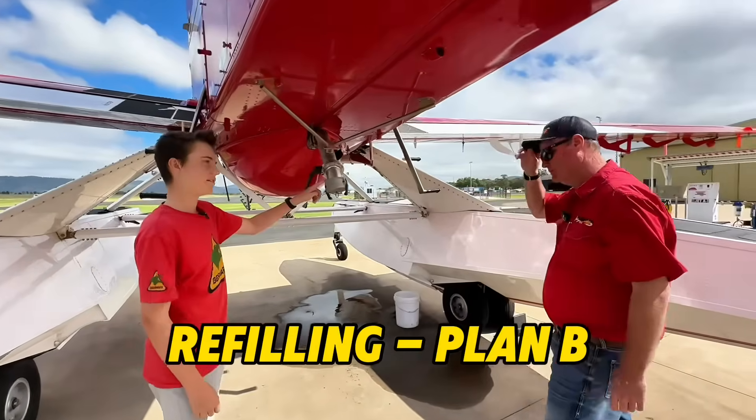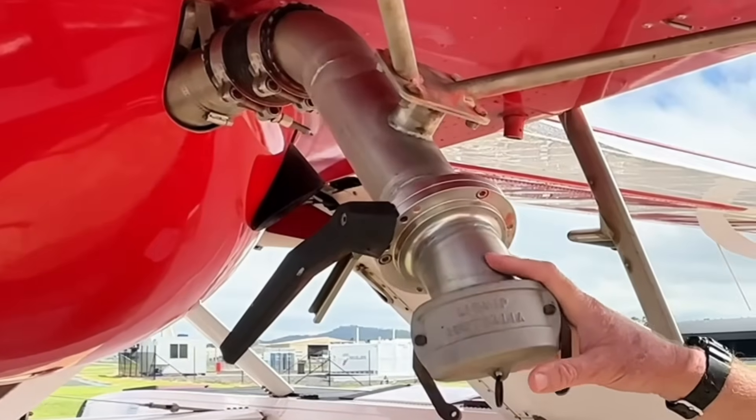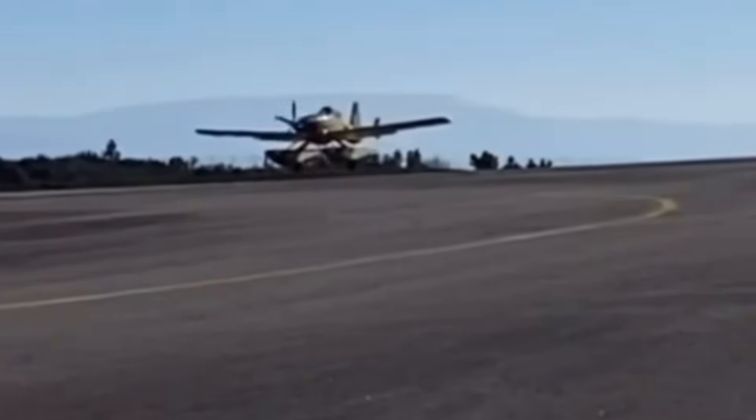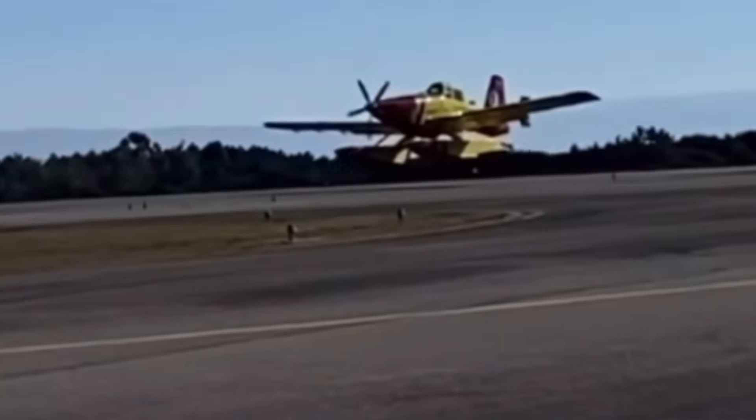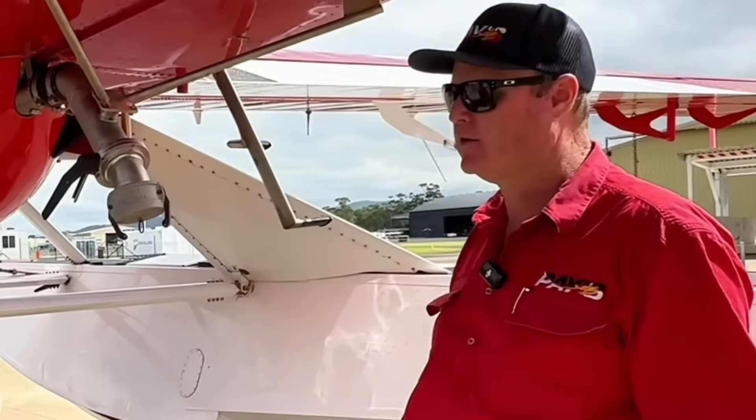So what is this? If the water conditions are unsuitable or unsafe, we can land back at the runway at the fire base and use a three-inch cam lock fitting that refills our hopper with retardant or water for firefighting.